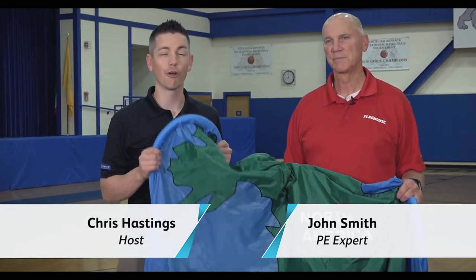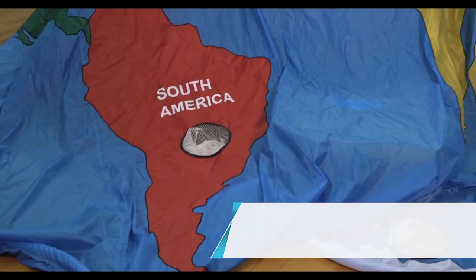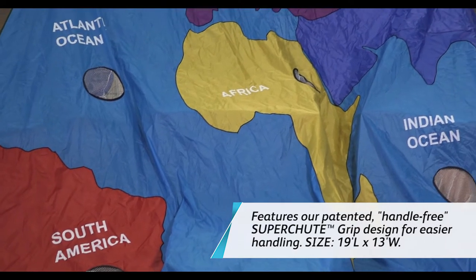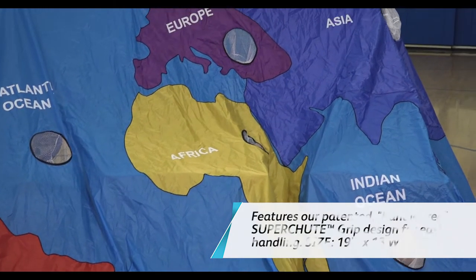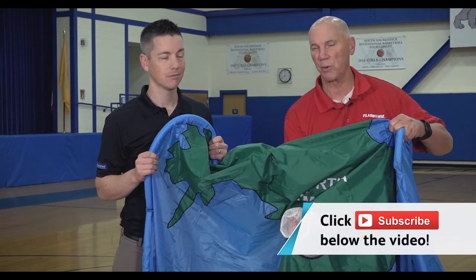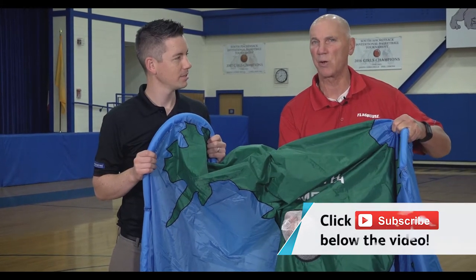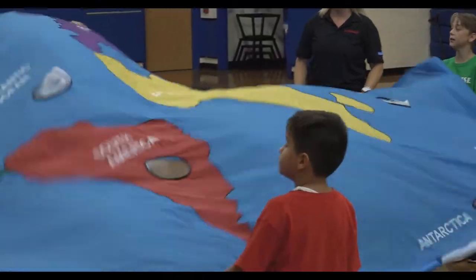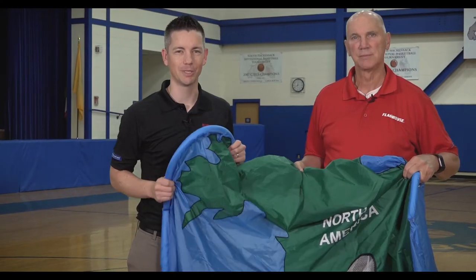Hey everyone, it's Chris from Flag House and I'm here today with John Smith and we're going to be looking at some awesome activities using the Earth Parachute. The Earth Parachute is very special — it has a super grip around the outside, it has all the continents and oceans on it, and special shoot goals that you can catch the balls in as you're rolling around in a cooperative activity. So we're going to see some of these awesome activities, geography and games all-in-one on the Flag House Activity Channel.